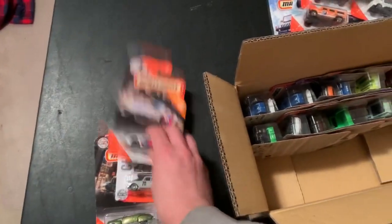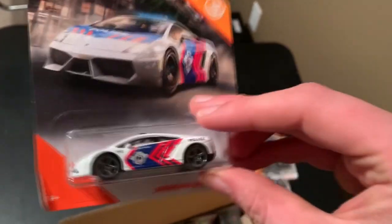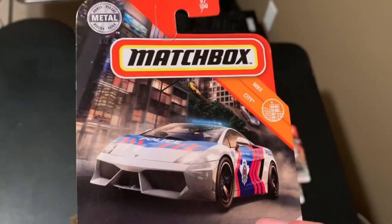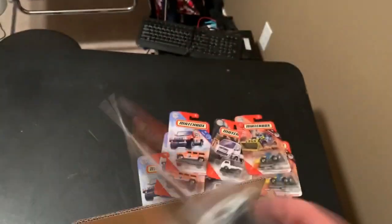Next three I think are all different, so let's start with the Lamborghini. This is the police car. This one looks very similar to the 10-pack version or the 9-pack version that I just released a couple months ago. Very nice. This is 87 out of 100.